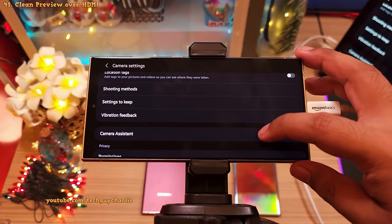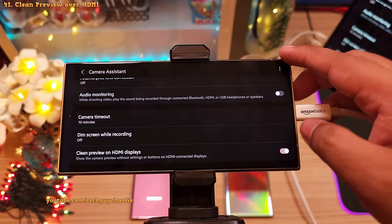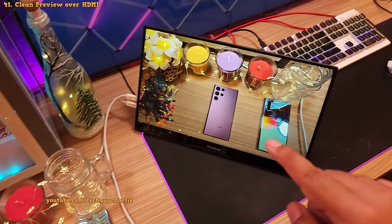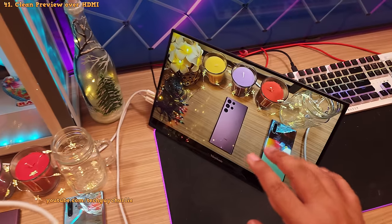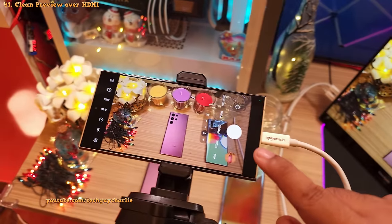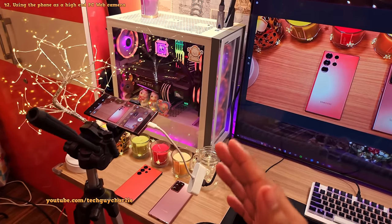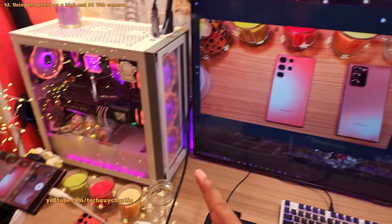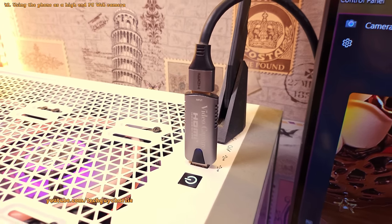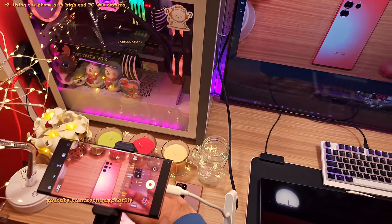Coming back to Camera Assistant — at the end you'll notice an option called Clean preview over HDMI displays. Enabling this hides the camera UI on the external display, giving you a clean video feed. This can be useful to check if the frame is in focus without the shutter button and camera UI blocking things on the right side. It's also useful if you want to use your phone as a video capture device for your PC — using an HDMI to USB capture card, the phone essentially becomes a high-end webcam.